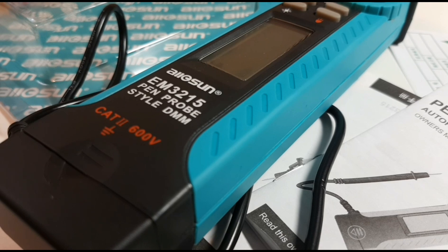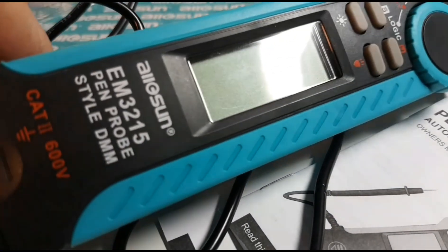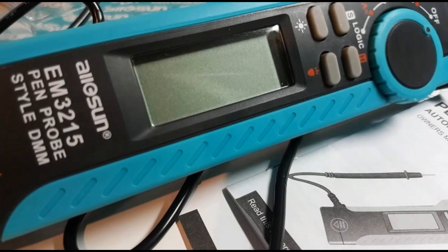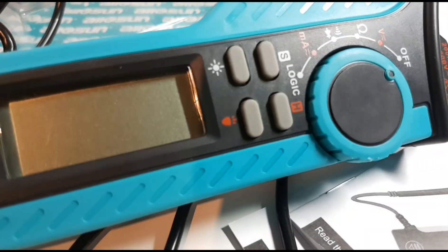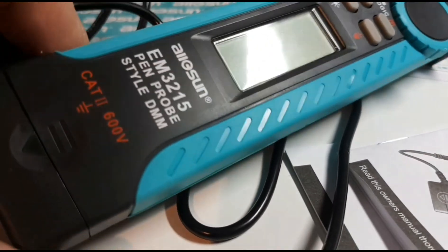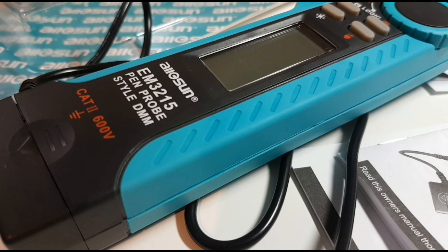What does pen probe mean exactly? Well, take a good long look at this meter. That's right, it means butt ugly. Yeah, this is one ugly looking meter. This is so ugly, only a mother can love this meter. Anyway, we're going to take a look at what's on the inside as well and see if this meter is as bad as it looks.